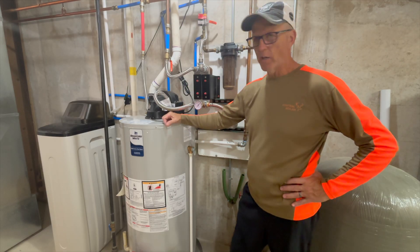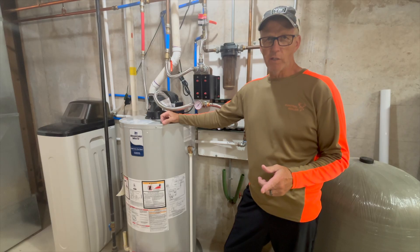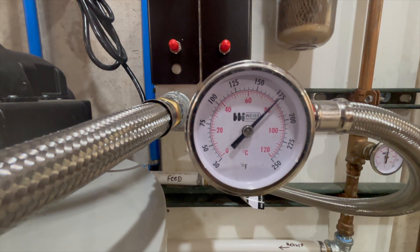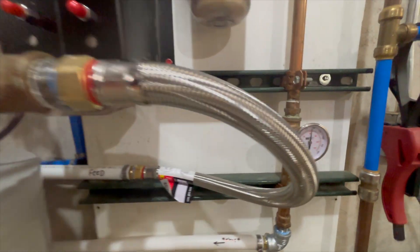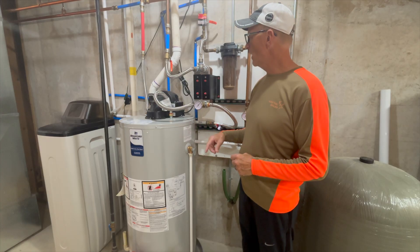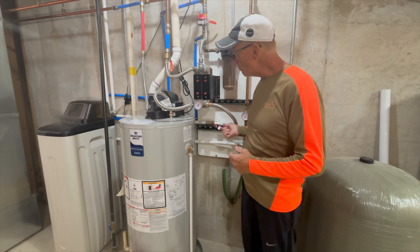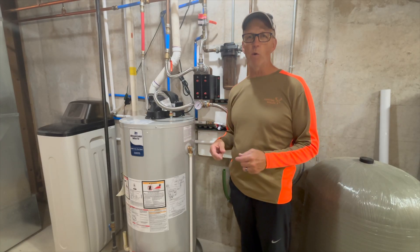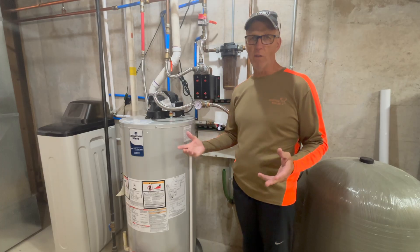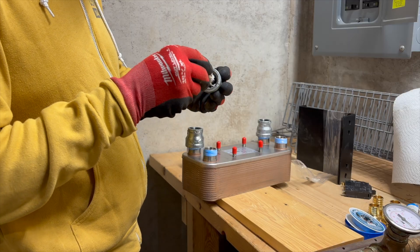We're hooking into the hot water heater with a 30-plate exchanger and I'm going to show you how to do that yourself. I also put temperature gauges on the feed and on the return so we can see how much heat draw this thing takes off our outdoor wood stove water. I also used a braided line to hook into my flat plate and tie it back into PEX.